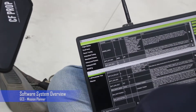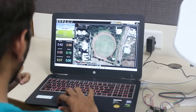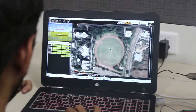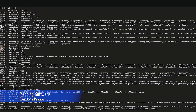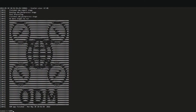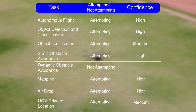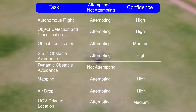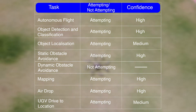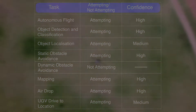Software System Overview: The team chose Mission Planner as its ground control station, as it offered great support for customization, was reliable, and the team had prior experience with it. The team also uses OpenDroneMap, an open-source photogrammetry tool, to stitch all images captured by the imaging system and form a map based on the geotags. This year, the team is planning to attempt: autonomous flight with high confidence, object detection and classification with high confidence, object localization with medium confidence, static obstacle avoidance with high confidence, not attempting dynamic obstacle avoidance, mapping with high confidence, airdrop with high confidence, and UGV drive-to location with medium confidence.